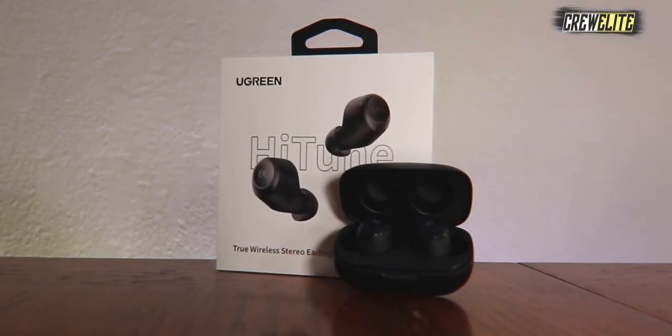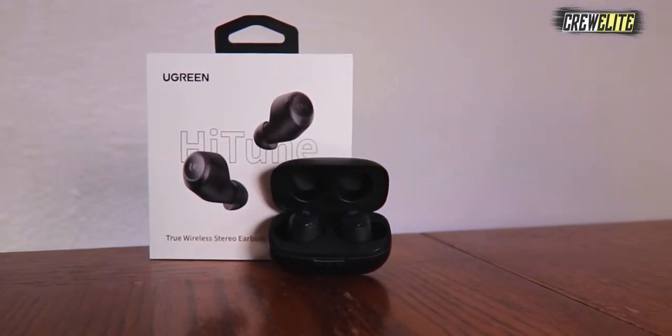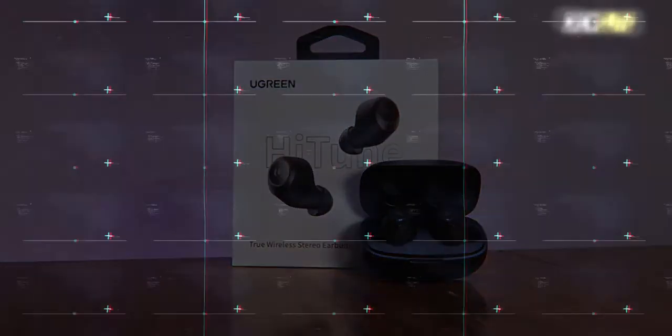Hello everyone, welcome back to a brand new tech reviews and gadgets episode. Today we're reviewing some true wireless stereo high-tune earbuds, and you guys are currently watching Krillie.